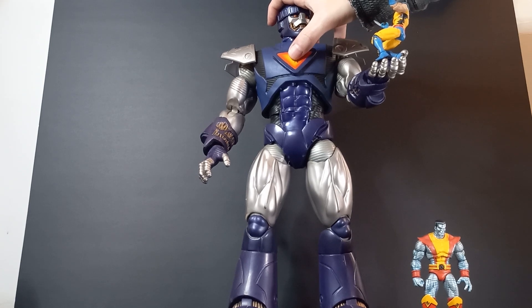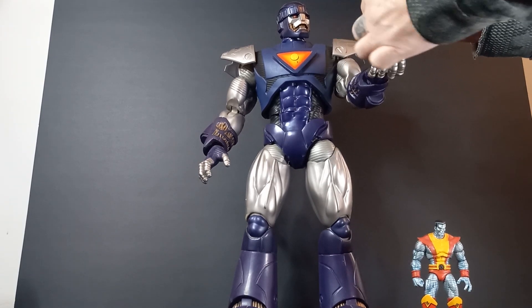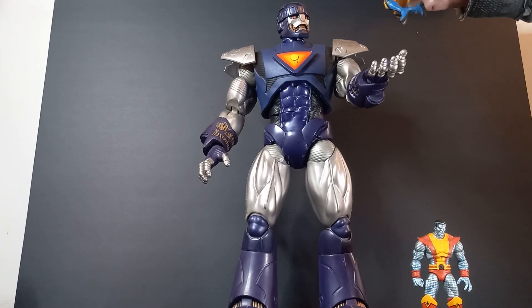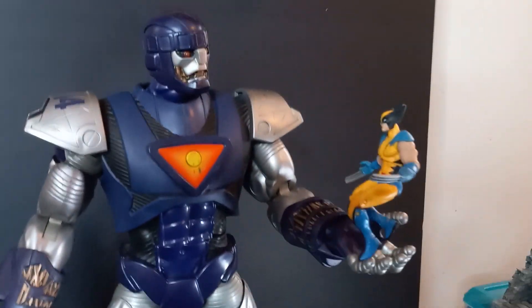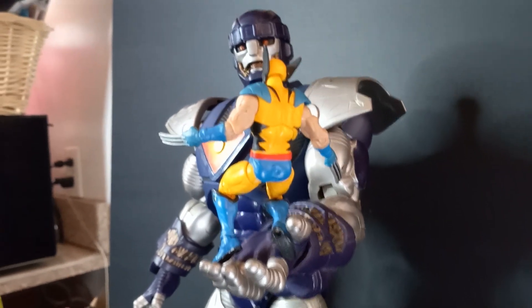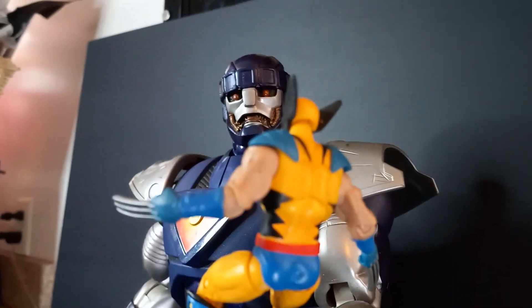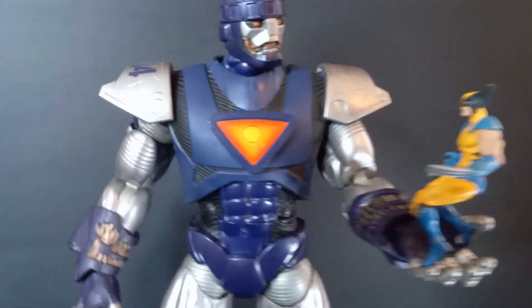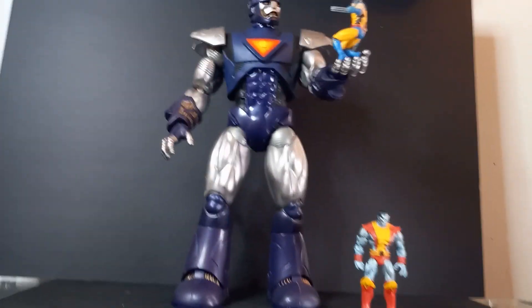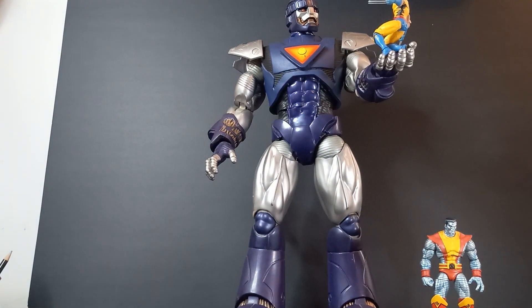[Sentinel voice: 'Alpha level mutant detected. Halt. Mute.'] I'm going to play with this some more. Put his arms down to the side a bit — yeah, that looks a little more dynamic, I think. Yeah, that looks so cool. I like that better. That'll make a good shot. Man, that's fun. This might be my new favorite figure. This thing's crazy.